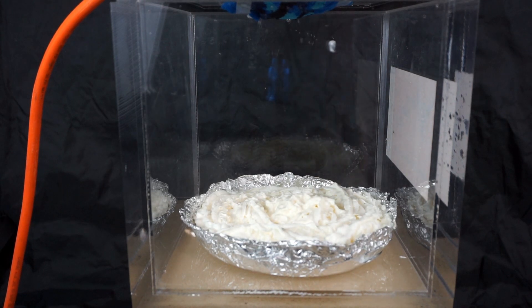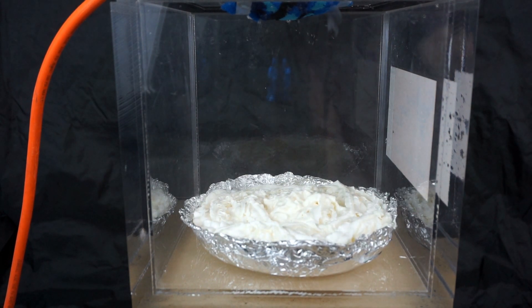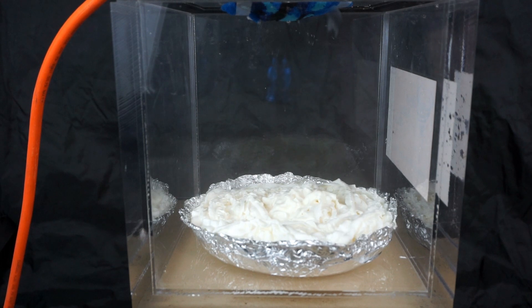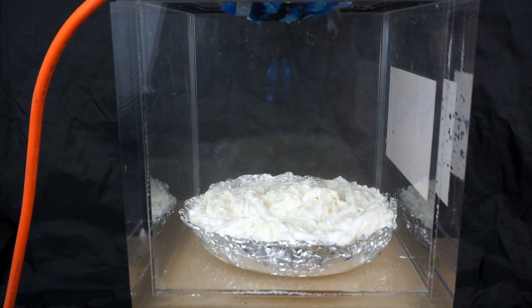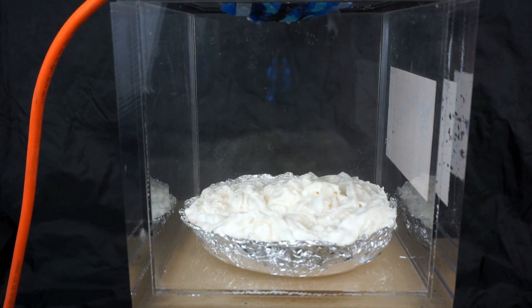Let's see what happens when you put it under a vacuum. Whipped cream pie in a vacuum chamber — three, two, one. It's getting bigger. Still looks appetizing — we're at about half an atmosphere.